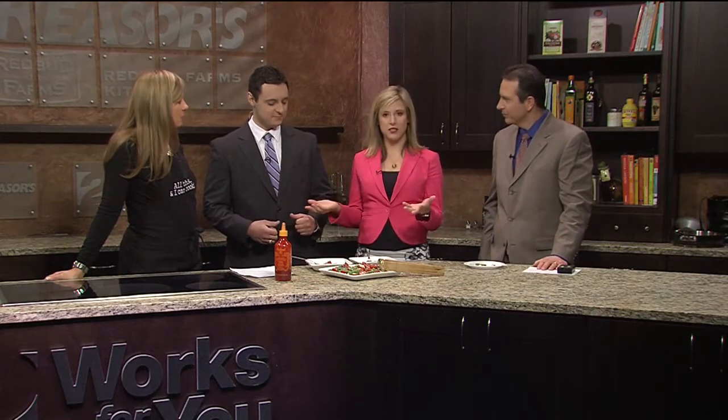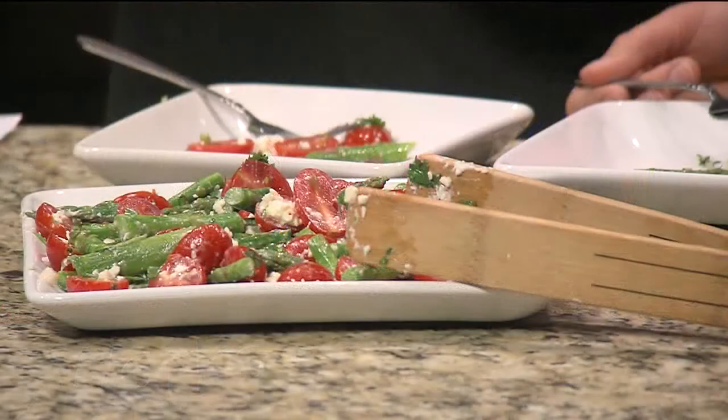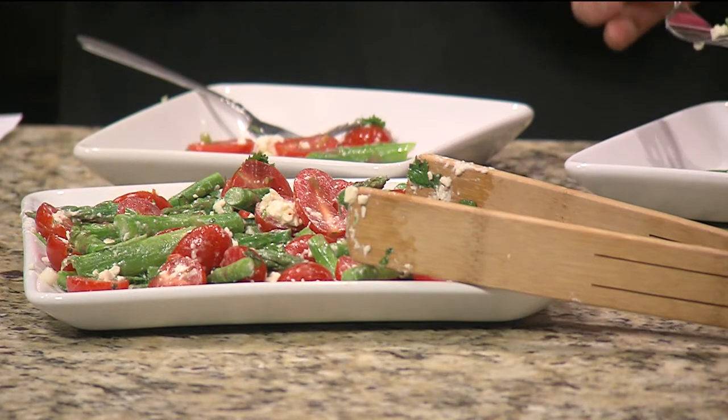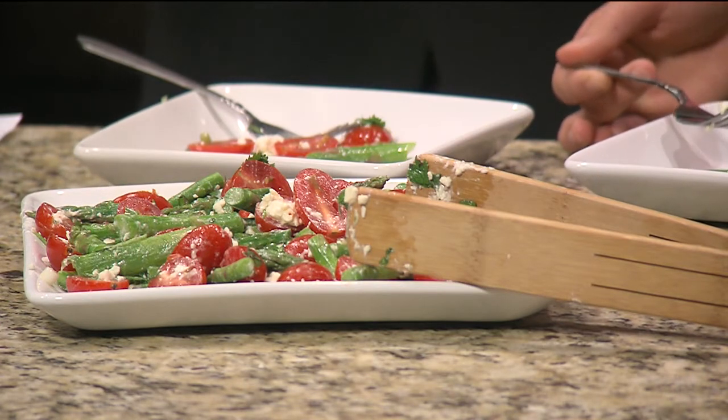Taft and I started digging in before the commercial break was over — it's really good. I liked how you suggested putting this with just like a chicken or something. You can have it as a side dish, it's really healthy. A side dish with some grilled chicken. I know everybody's on a diet and they want something that tastes good but doesn't add a lot of calories. There are five servings total in this recipe, which is a lot when you break it up.